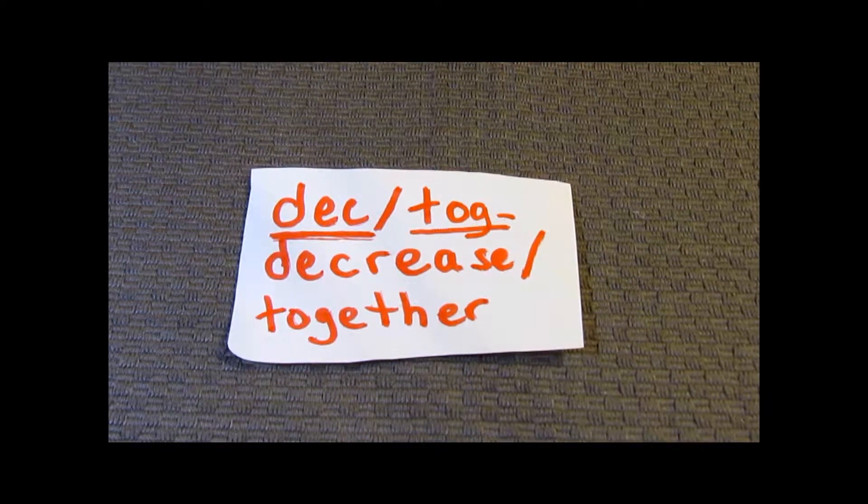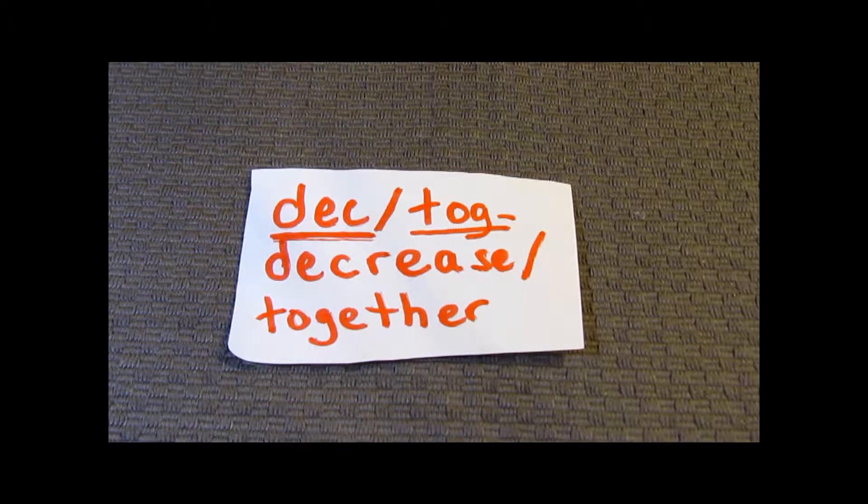Hello, my name is Sonia and this is video number 10 in my series The Basics of Crochet. Today we're going to start learning about decrease stitches.